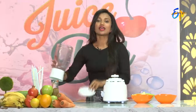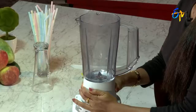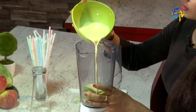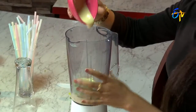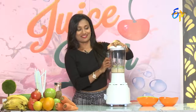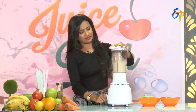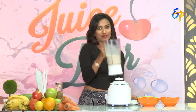So let's get started with the process — let's mix it. Green apple smoothie, ready!